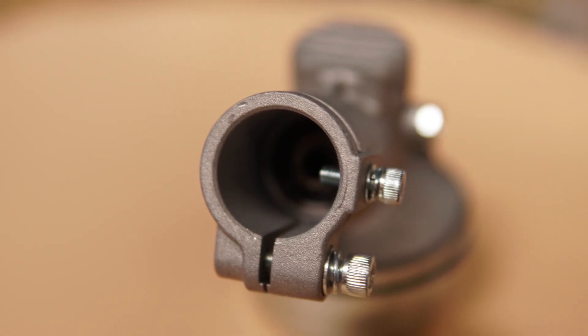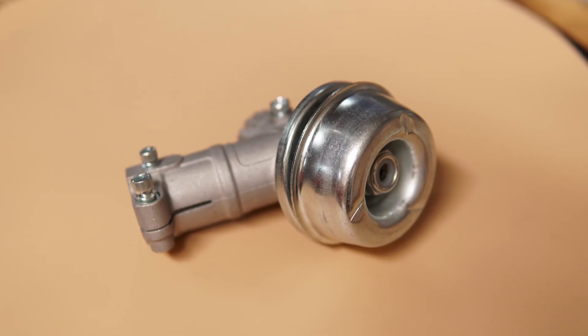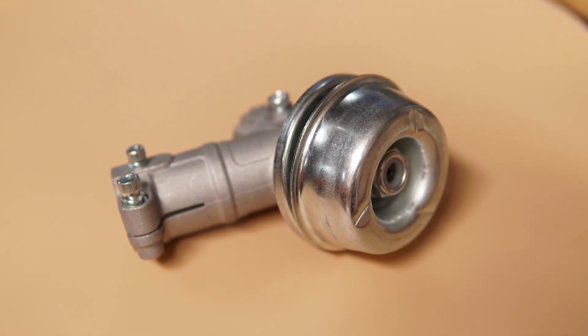Phần đầu bò này sẽ có 2 thông số để các bạn lựa chọn là 28 ti vuông hoặc là 28 chi khía.